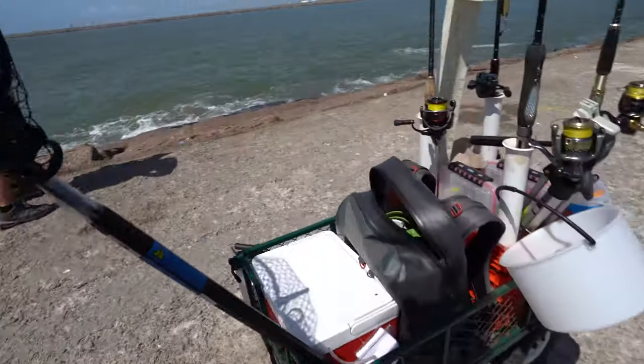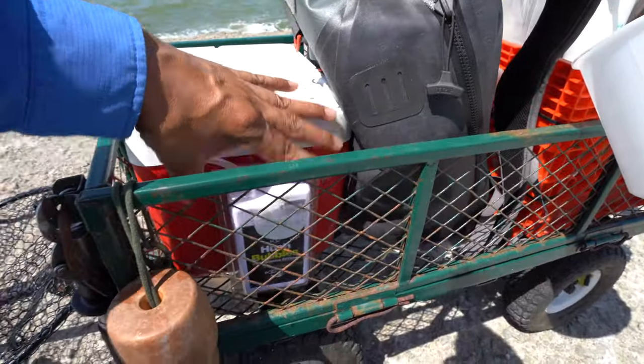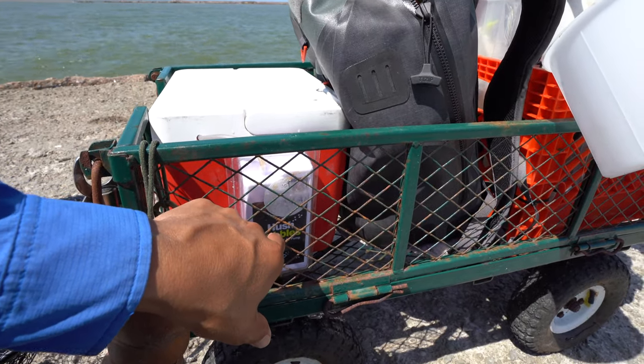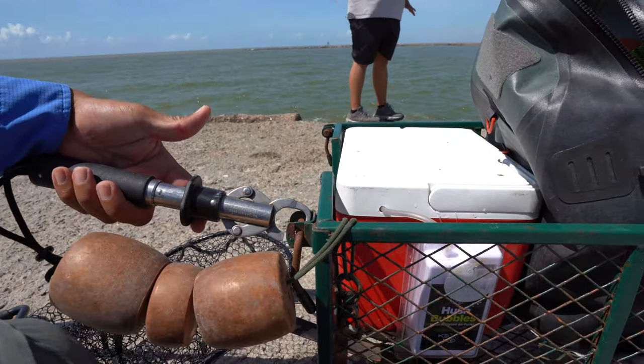The hole goes right here to the Hush Bubbles. You've got quiet bubbles and you have Hush Bubbles — Hush Bubbles are quieter than the quiet bubbles, so the internet says, and the internet doesn't lie. And then over here we've got the Boga Grip.